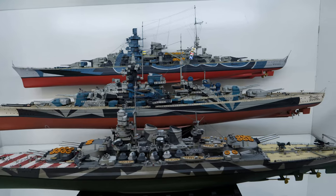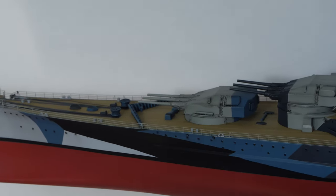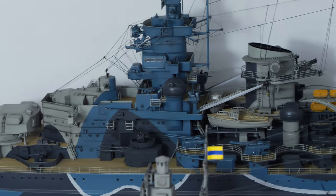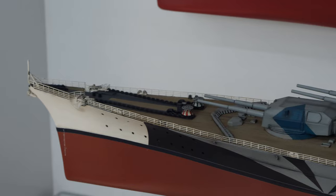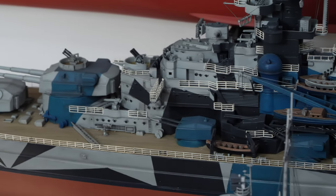On the next shelf, representing Germany, I have the Scharnhorst and Tirpitz. The Scharnhorst plastic kit is by Dragon Models, with a White Ensign Model Detail Upgrade Kit. The base kit for the Tirpitz is from Ravel, with a Ravel Detail Upgrade Kit.